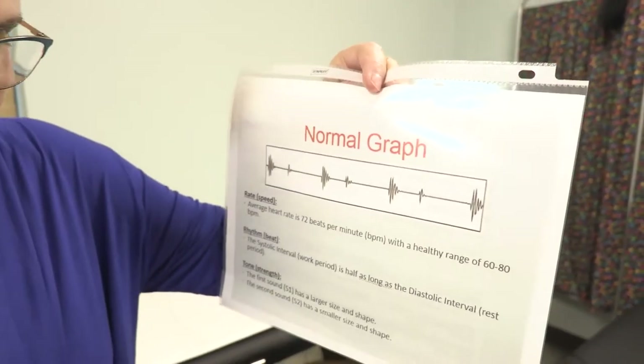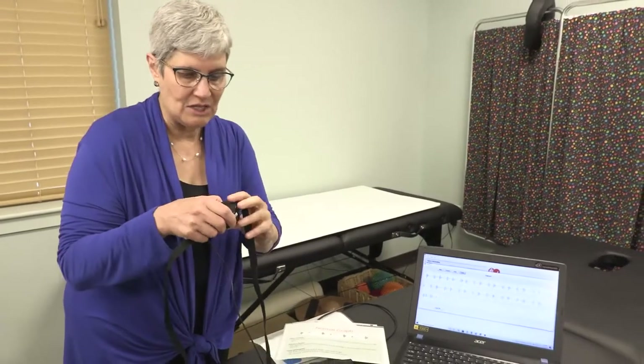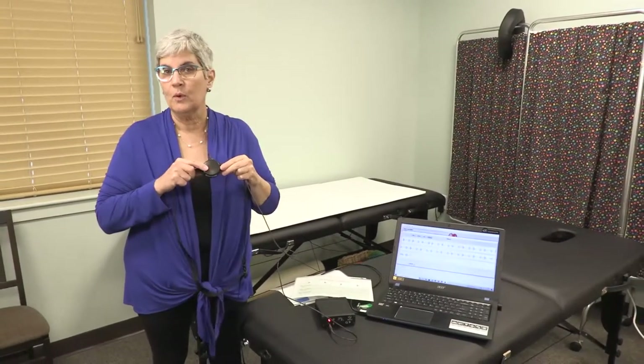I'm going to show you how we test that. We take this little gadget and put it on the various points for the reflexes of the heart valve. This is the mitral valve, then we've got the tricuspid, and we've got the aortic and the pulmonic valves up here.